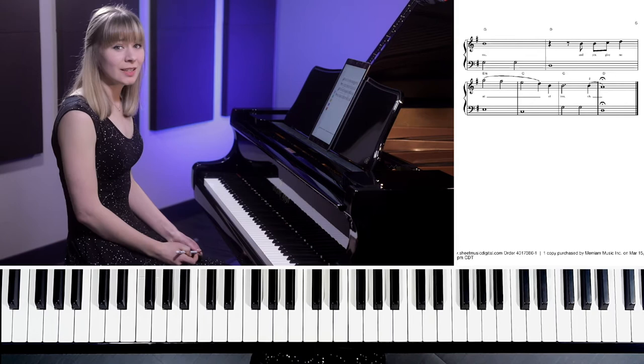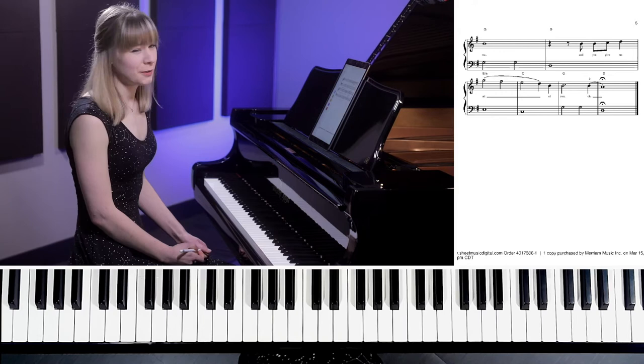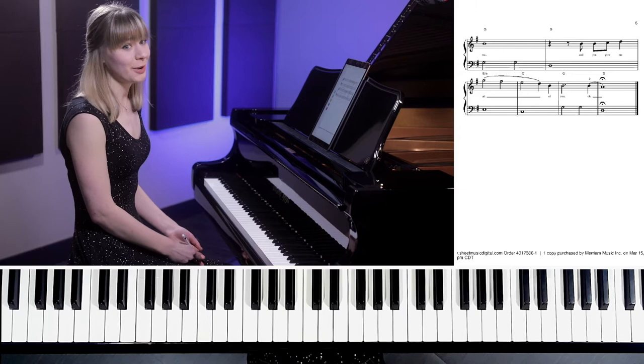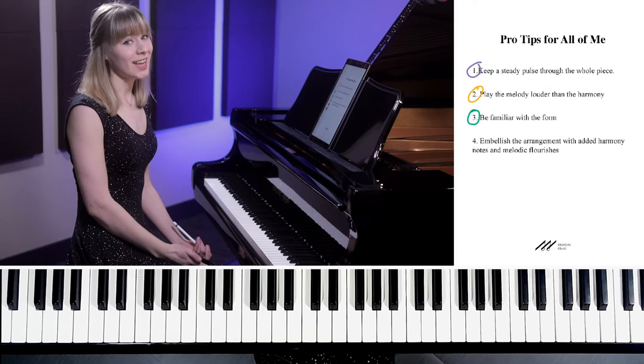This is something you should definitely review before you perform this piece. Sometimes we forget to do that while practicing, because we just practice sections and work on specific things. It doesn't occur to us that we might have to practice page flipping, but that's something very real we have to do all the time. So it's a really good idea to look this over before you start.